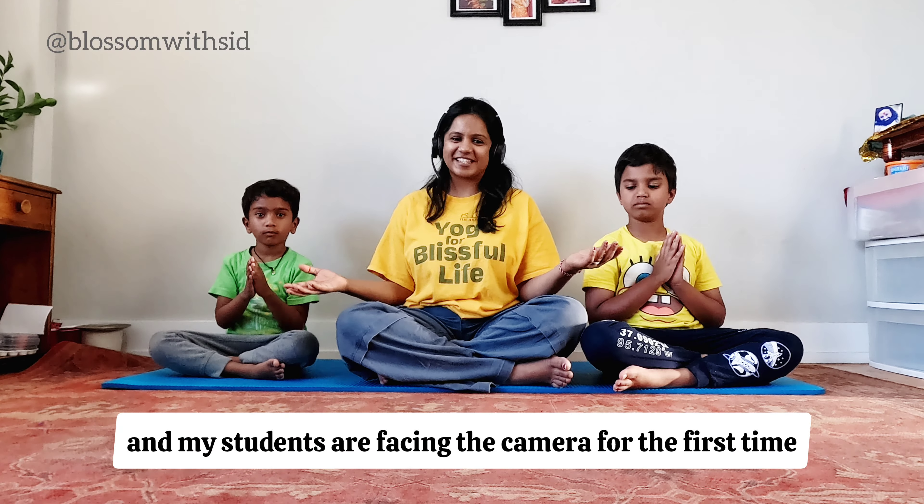Slowly, breathing out, bring your hands down. And now breathing in, we lift the other leg up, bringing your hands to a Namaste. Eyes are still fixed at one point, and you breathe — one, two, three, four, five. And if in between you lose balance, it's completely alright — you are just starting to learn and that's completely okay.